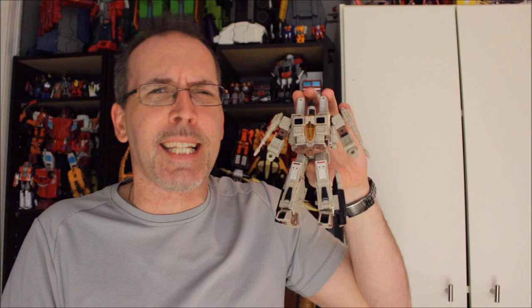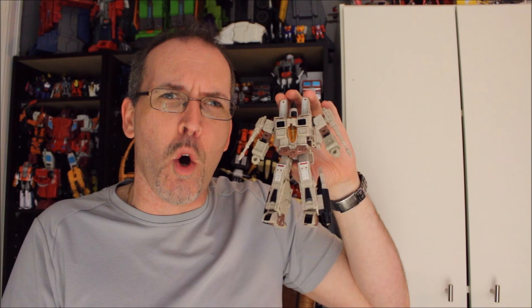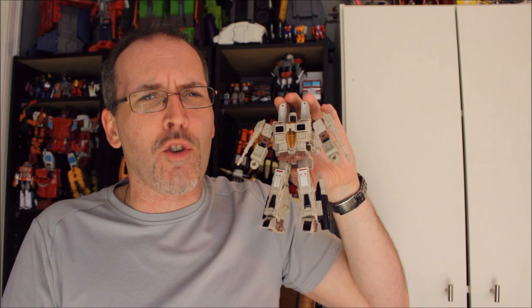Let me know what you think about G2 Sandstorm. You know I appreciate you guys coming by and giving me some of your extremely valuable time. If you're in a position to help the channel grow, you can use the donate link, check us out on Patreon, see what we offer through Teespring, or hit the Join button right here on YouTube.